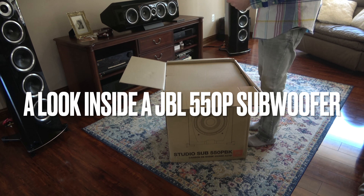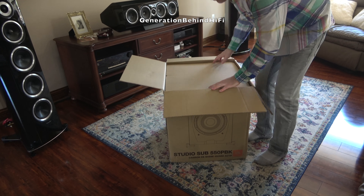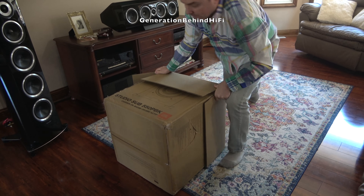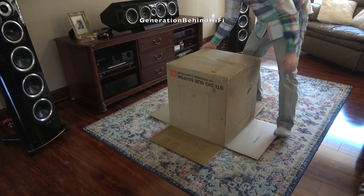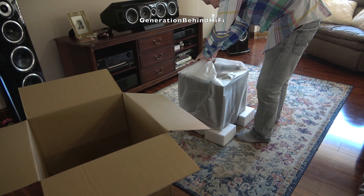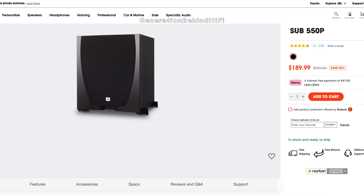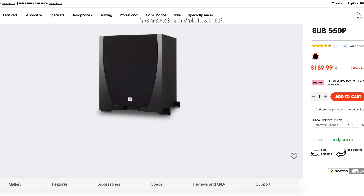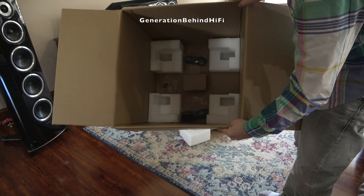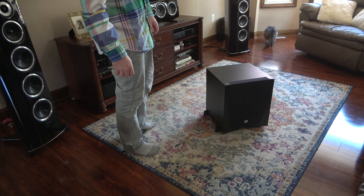Hello YouTubers, and welcome to another Generation Behind Hi-Fi video. If you saw my review video on the JBL Studio 530 bookshelf speakers, then you probably already know that I think these are the best speakers you can buy for under $350. These bookshelf speakers offer tremendous value for money. So that got me thinking: if JBL's bookshelf speakers are this good, what about their subwoofers? I decided to order one of these cheap $189 10-inch subwoofers from JBL to see how it's constructed and how it sounds. Let's find out what $189 will get you from JBL.